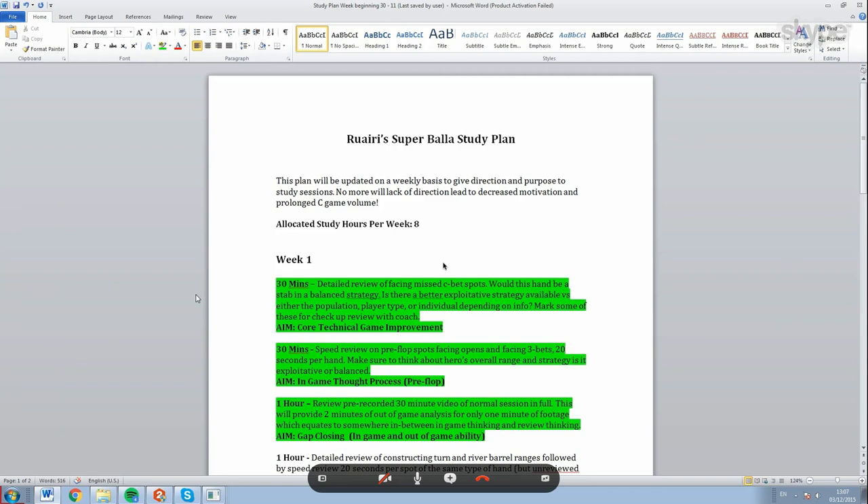We've been doing a load of work on your game for that over the last couple of months. The idea of today's video is to show you guys what Rory's study plan actually looks like - how he's approaching learning, what different things are relevant for learning six max zoom, and how a week in the life of the six max grinder looks. We've got your super baller study plan here today. Has it turned you into a super baller? Not yet - well there's a grace period, it will happen.